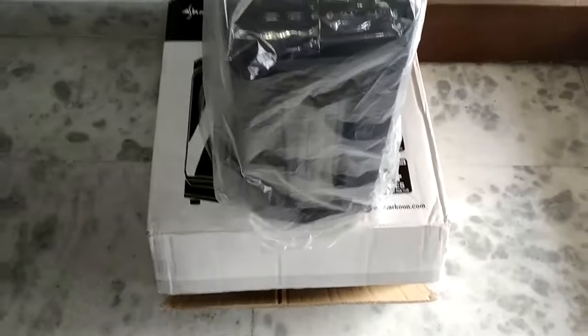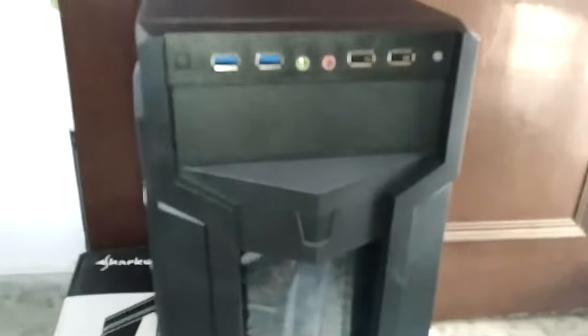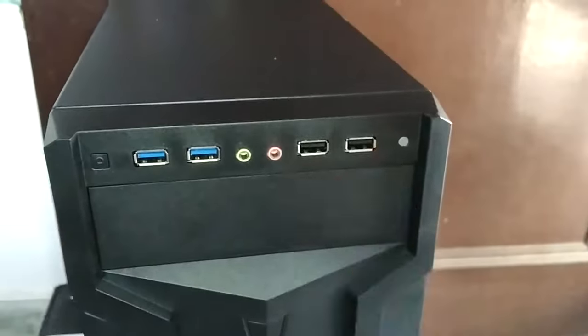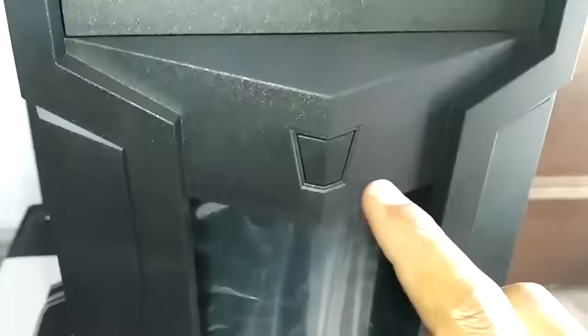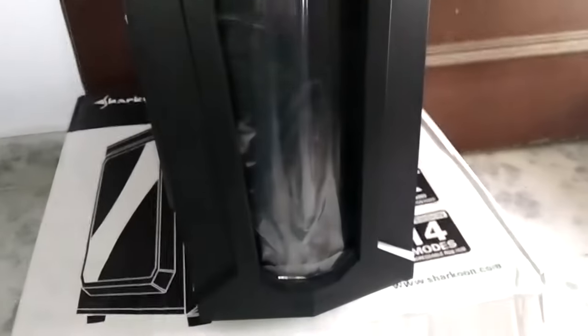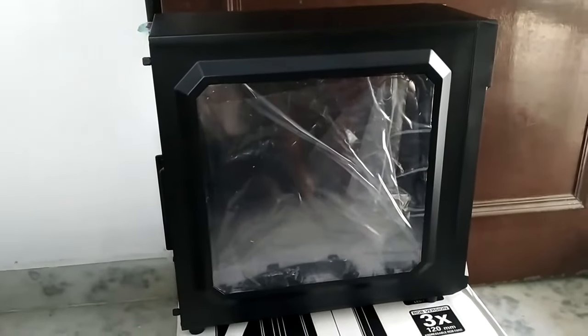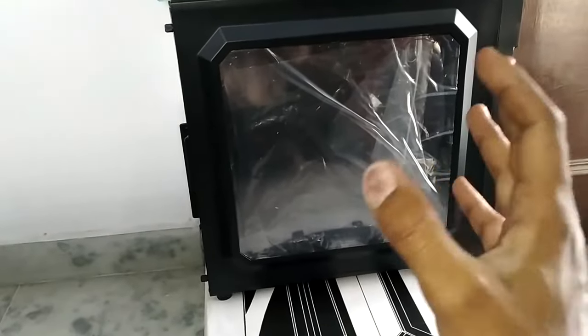I've got the case on top of this box — let me remove the polythene so we can see how it looks from inside. From the front, you can see it comes with four USB ports: two USB 3.0 and two USB 2.0. Here is your microphone and headphone jack, here is your reset switch, at the bottom is your on/off button, and there's a small LED. These eyes that you see here are also LEDs. This is the side profile — it comes with an acrylic side panel.